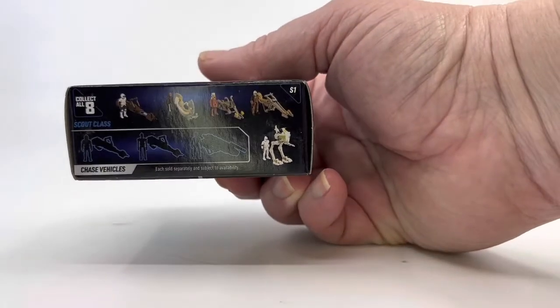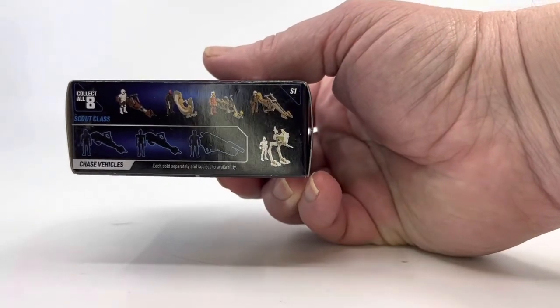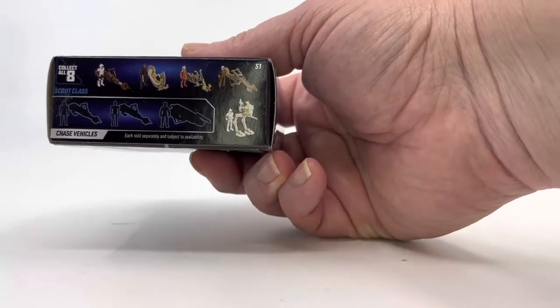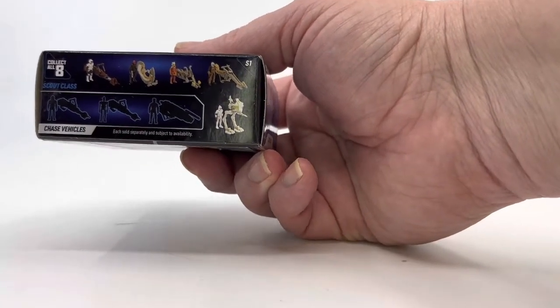You can see on the side of the box here there are a couple that kind of show you what we're looking at — Scout Trooper with bike, Maul with his bike, Ahsoka, Mandalorian, and some things like that.